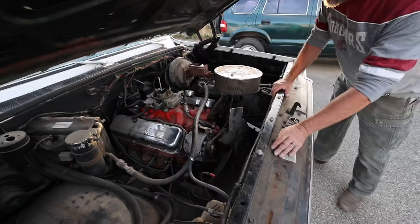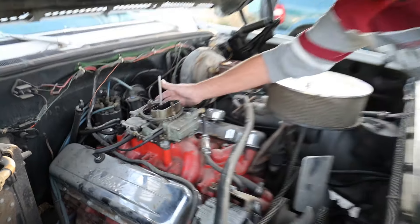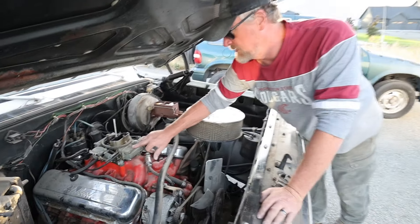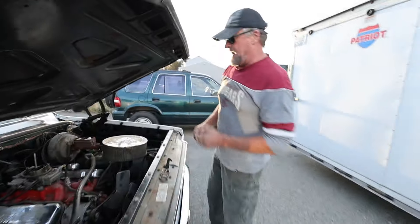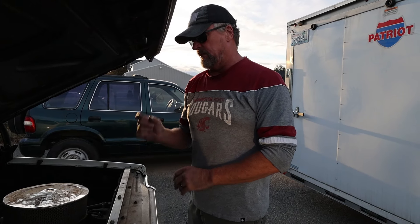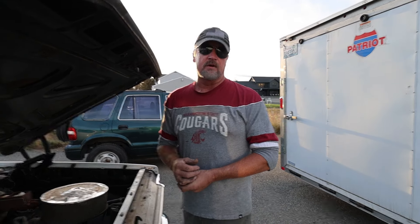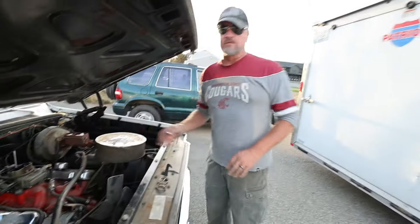Looking at the carburetor - I'm not sure on the numbers but I'm assuming this is like a 600 CFM. It's got a metering plate on the back - a vacuum secondary carburetor, which was Holley's version of a fuel mileage carburetor. It was probably good enough for this thing at the time. We're going to pull it off and rebuild it to get it going for now, but when we re-cam it and do other things, it's going to need something significantly better. We'll get it on the road first and use it as a baseline.